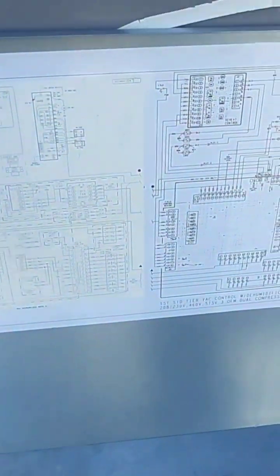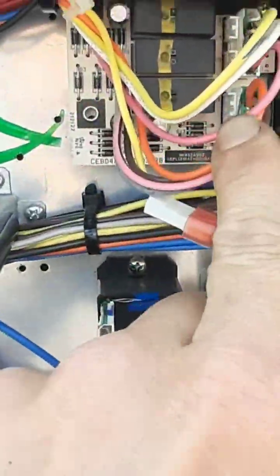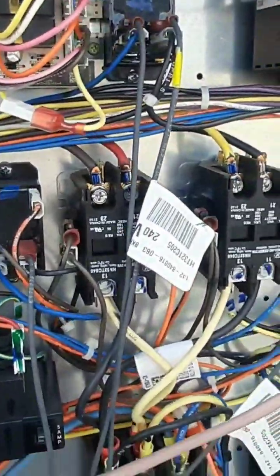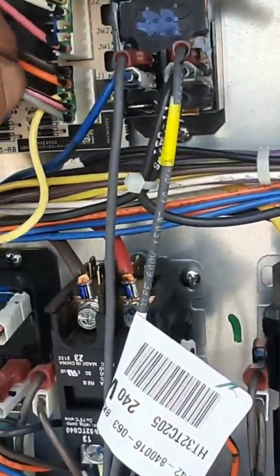I'm not gonna go over this whole diagram, but I did find something. Note number three: you can test the high speed by jumping. This is my VFD board here. If I jump yellow and white right there on top, it actually goes into high speed.